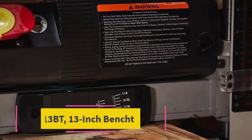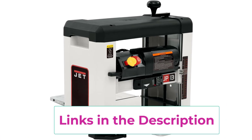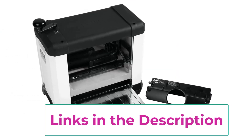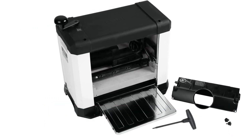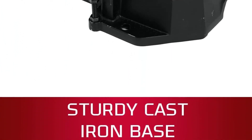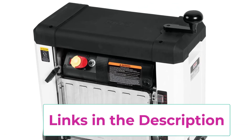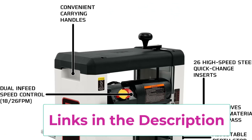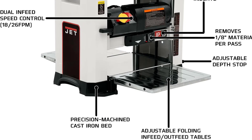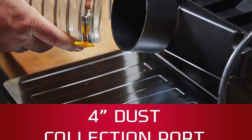Top 5: the JET JWP13BT 13-inch benchtop planer. The JET JWP13BT sets the standard for precision woodworking, featuring a helical-style cutter head with easily interchangeable blades that effortlessly delivers smooth, clean cuts. With a precision machined cast iron bed and steel cover, it minimizes snipe and maintains board flatness. The 2 HP, 15 amp motor propels the cutter head at 10,000 RPM, ensuring powerful performance for various wood materials. The dual in-feed speed control, offering either 18 FPM or 26 FPM, maximizes cut efficiency, and the four-post design provides exceptional control and support for a premium woodworking experience.